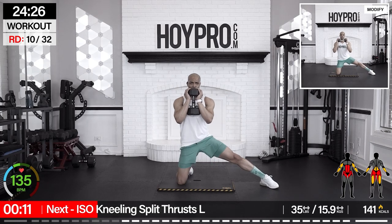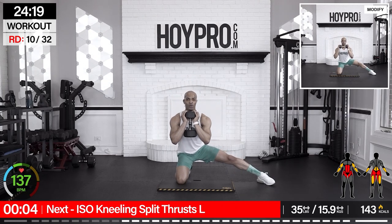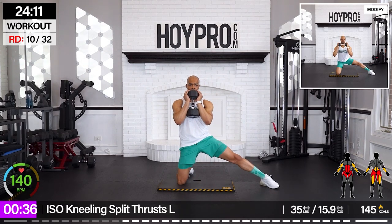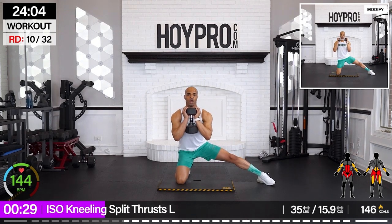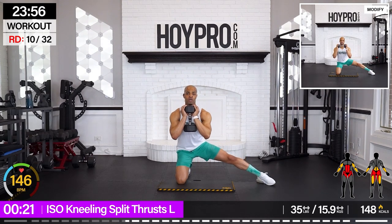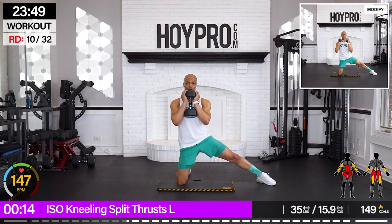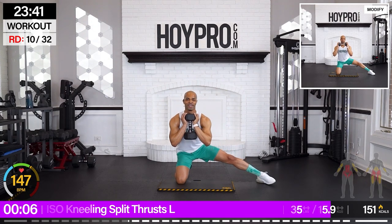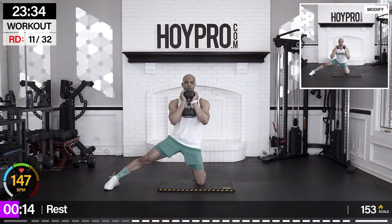From here we're going for iso kneeling split thrust — it's a mouthful. We're going to do the left leg. The right leg is going to be out. We're going to hold on to our goblet weight. We're going to sit back, squeeze it up. Glutes on the left. Come on, and back. Control, control. Butt cheeks on the left are humming. Down. Keeping that chest up, squeezing it, and low. Great way to isolate the glutes and hamstrings. Core is getting some work. Come on, one more — and up. Working that back too.